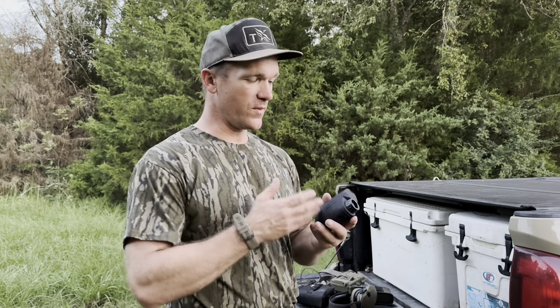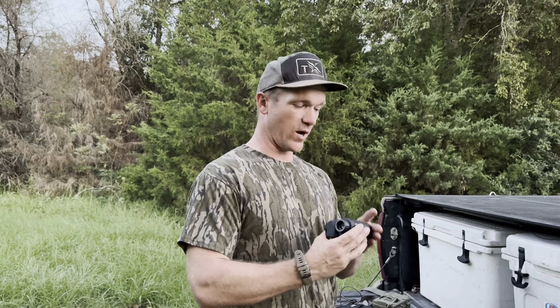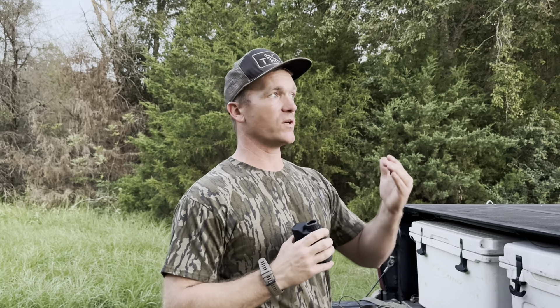Hi, I'm here to talk about this rangefinder. This specific brand sent it to us to advertise and talk about. This one goes out to 1500 yards — my old one only goes out to 500. I used it at my home, and now I'm actually at the land I hunt.